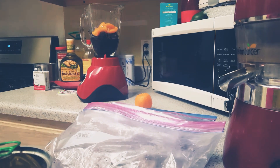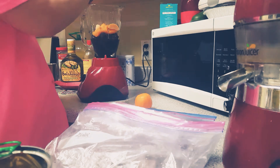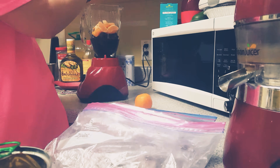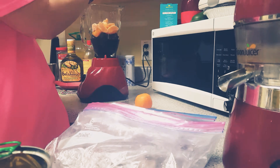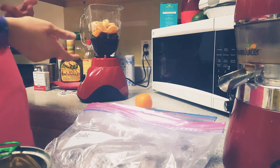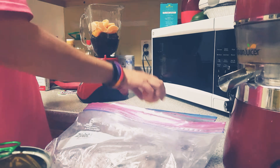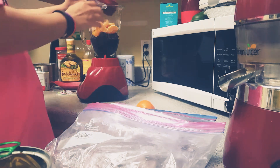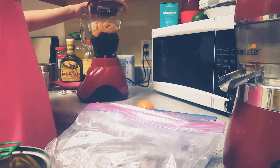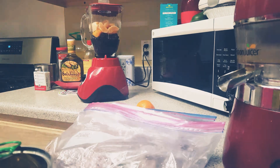I'm making juice with apricot, tangerines, cherries, and blueberries. All frozen except for the apricots — they were from a can — and the tangerines are fresh. Let's see how this goes. I'll get back with y'all when I've officially finished it.